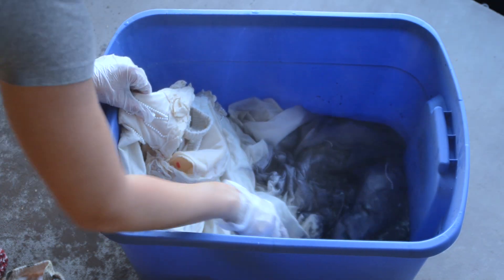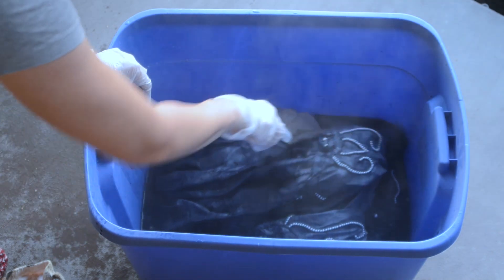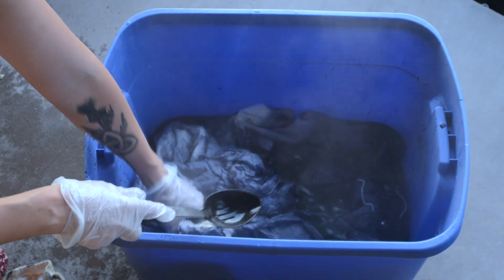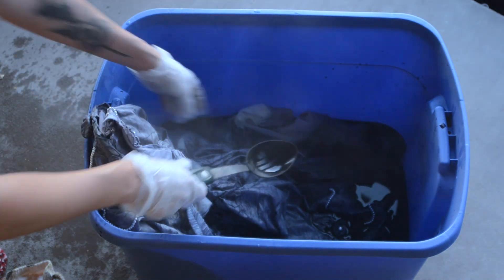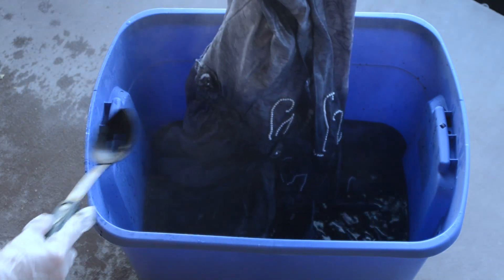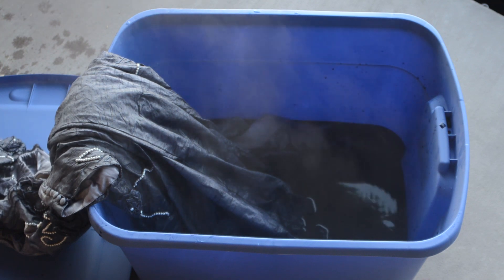Remember, anything you use for this dyeing process, only use for dye — do not use it for food again. To start off, I submerged the whole garment just until I achieved the lightest color I wanted. Then I pulled half of the garment out and let the bottom just sit for the rest of the 30 minutes that you need to set the dye, to create that ombre color gradient.